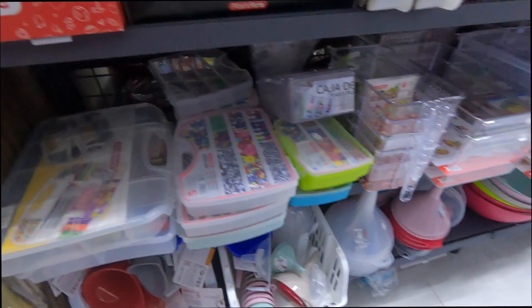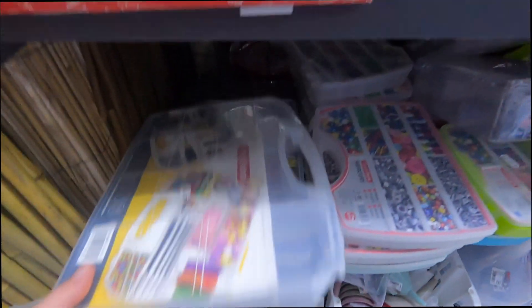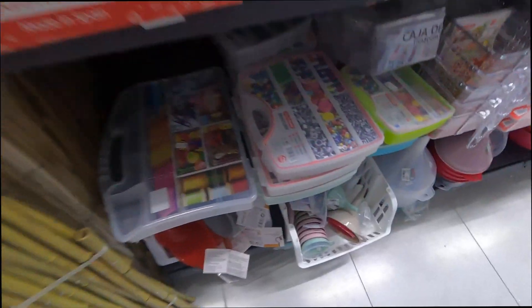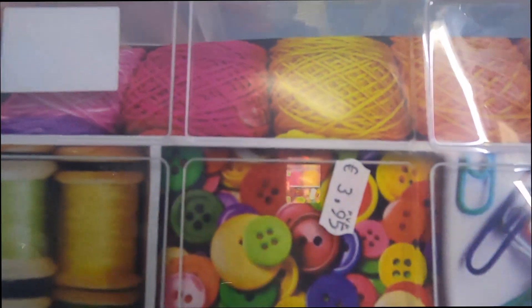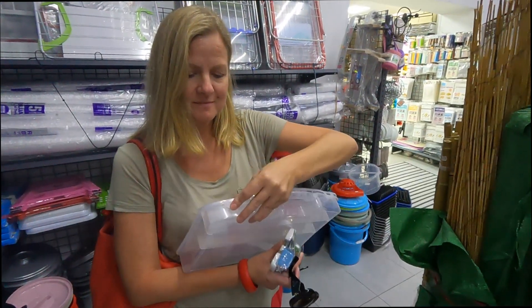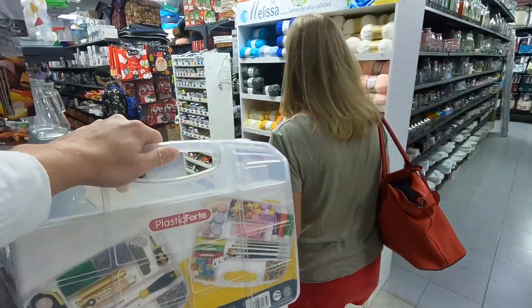We're out to get a bite to eat and we stumbled across this store and found these. What do you think? I think they will be perfect to store Lego in, and they're only five euros — and they have two of them. Let's go for the two big ones. Oh, that's cheaper. A little bit smaller maybe. Let's get both. It's going to work out fine for the next couple of weeks, and then we probably need another solution anyway. Score!